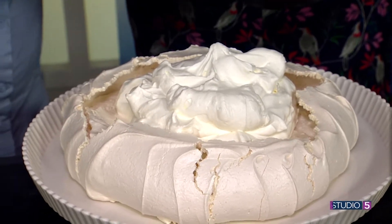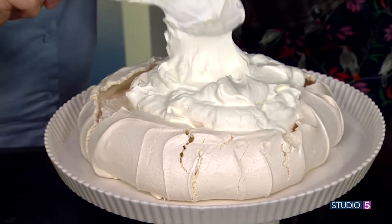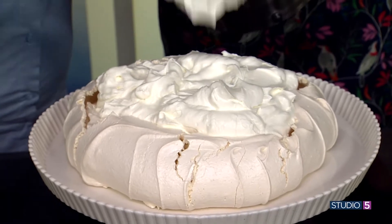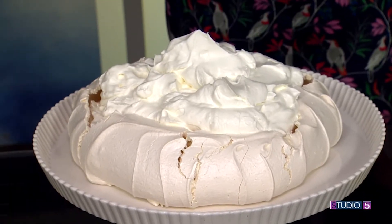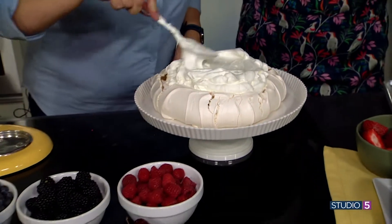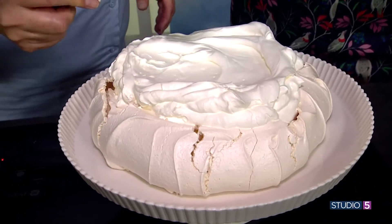Fill it with whipped cream that's not too sweet, because the pavlova already has plenty of sweetness. It's just the perfect summer dessert — and don't you think you'd be the most impressive person on the block if you showed up with this at dinner?